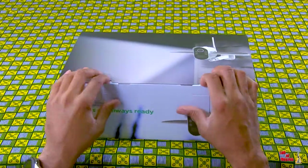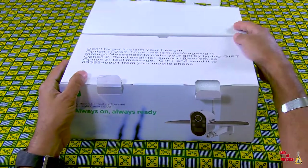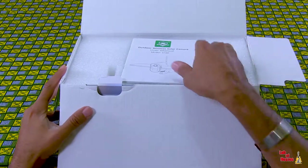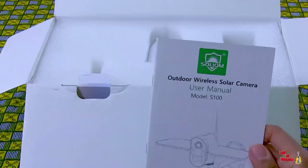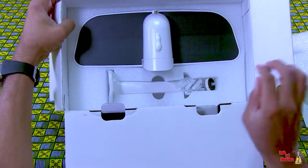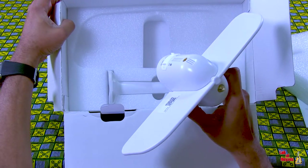Let's pop the top and see what's inside. So of course we have instructions and a USB cable hiding there. Let's go a little further. Inside the box, this is the camera. It's a pretty compact design. The wing, of course, is the solar panel.